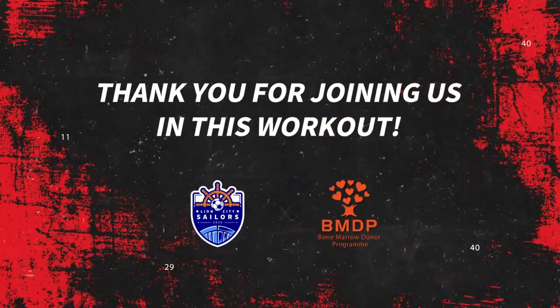Well done everyone. I hope you guys had a good time. Please keep supporting the Bone Marrow Donor Program and Match for Life on behalf of Lion City Sailor and Shea. We would like to thank you and hope to see you really soon. Bye!